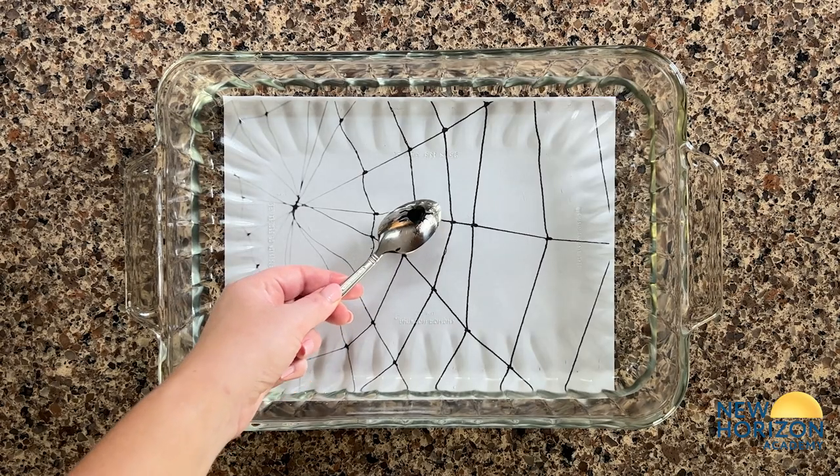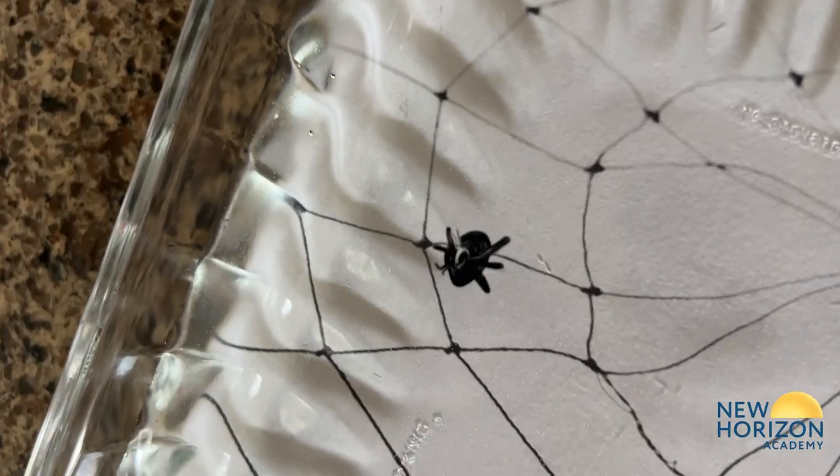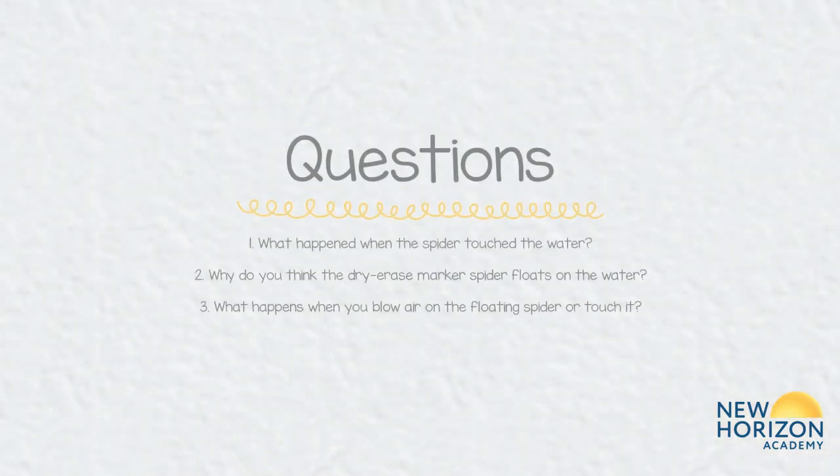Slowly dip the spoon into the water, ensuring all the spider design is lifted off the spoon — the spider should be floating on the water. Feel free to play with the floating spider by moving the water around or even blowing on them.